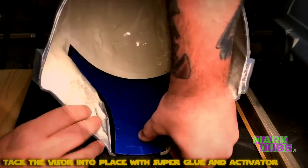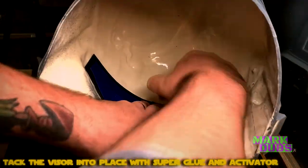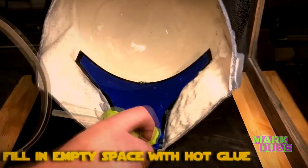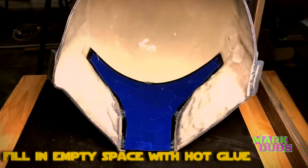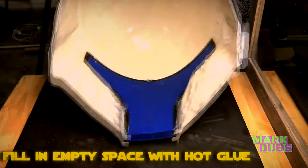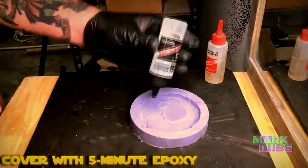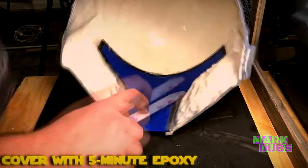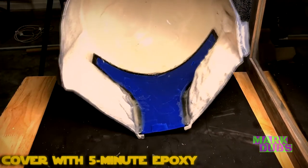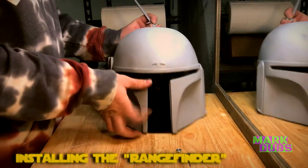My method for installing the T-visor is interesting — I start off with a gel super glue and an accelerator to tack the visor into place quickly, making sure I have at least five points of contact. I then follow up with a hot glue gun to fill any empty space between the inside of the helmet and the visor. This prevents the final adhesive — five-minute epoxy — from leaking through voids and ending up on the outside of the helmet. Once the epoxy starts tacking up, pull your tape before it completely hardens.